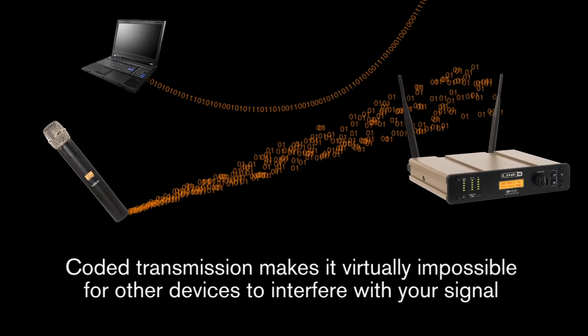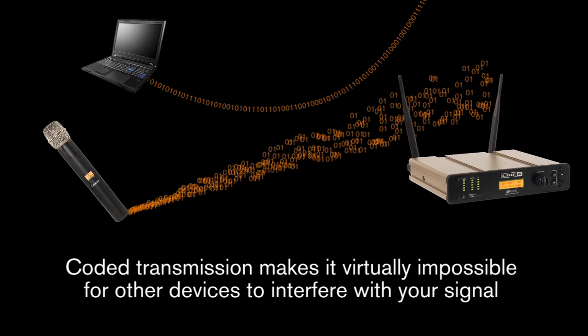This coded transmission makes it virtually impossible for other devices to interfere with your signal. To make sure, we subjected the mics to an interference test and placed them in an extremely hostile transmitting environment. First,